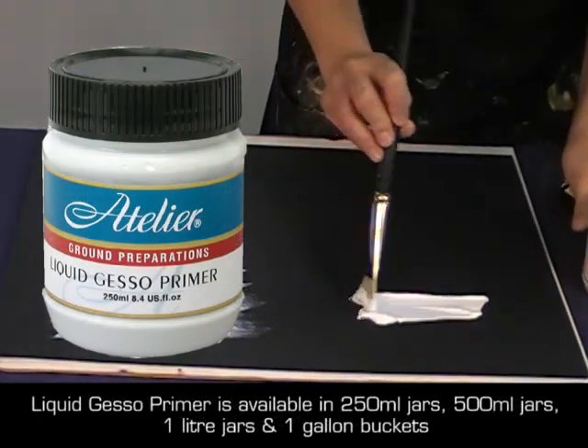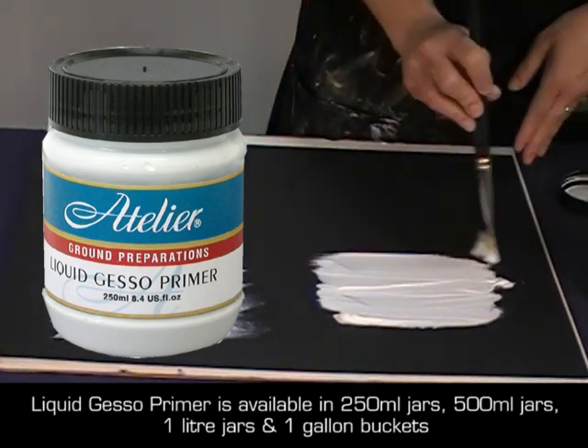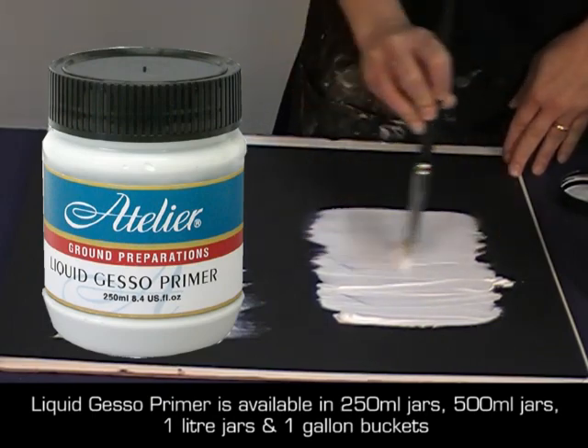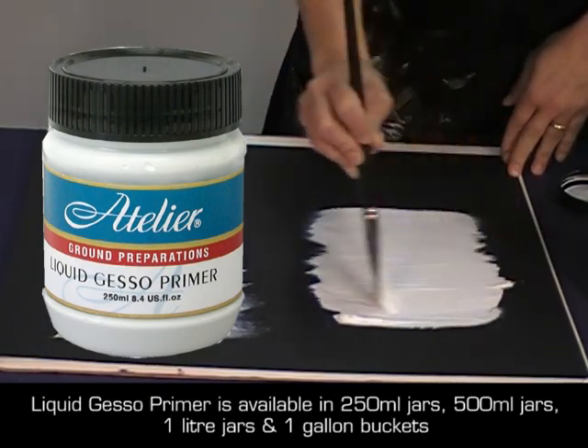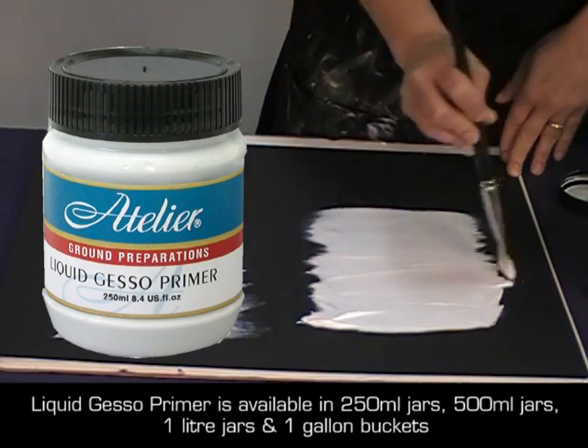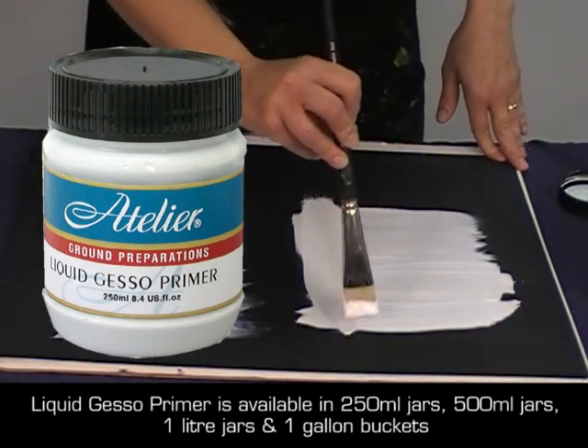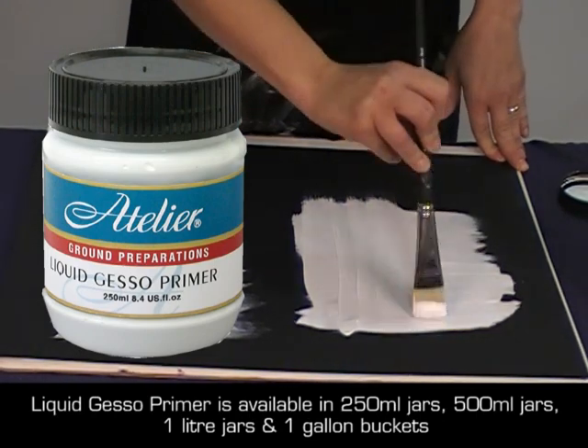Liquid Gesso Primer has a thinner consistency, which spreads more easily for a smoother painting surface. I like to use liquid gesso on paper, such as when I'm preparing pages for an altered book, on MDF board, and on canvas too. When I have a large surface, I'll sometimes use a squeegee to cover the area smoothly and quickly.